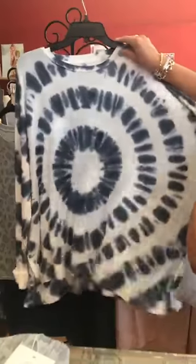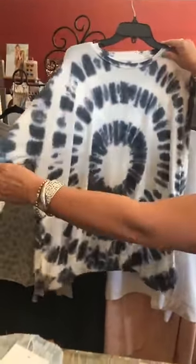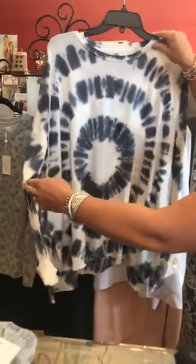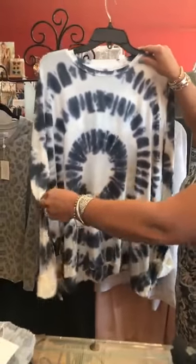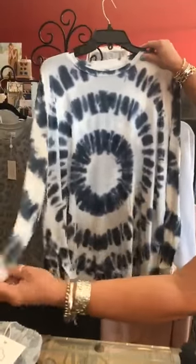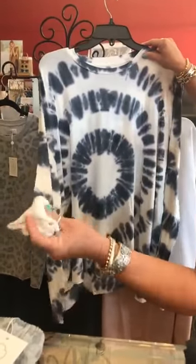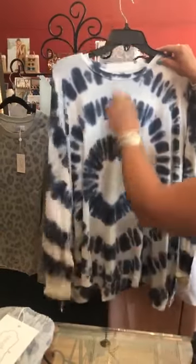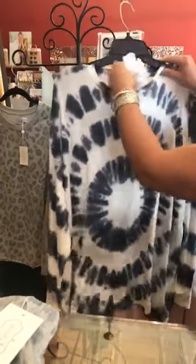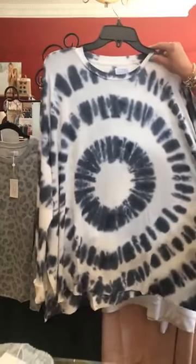This one is kind of like our bullseye print. One lady tried it on and said 'it's cute but I don't know if I want to be a target!' — we were kind of laughing. But it's super cute, in style, and has that rolled-up sleeve which seems to be the trend with these tops. This one is also $55.